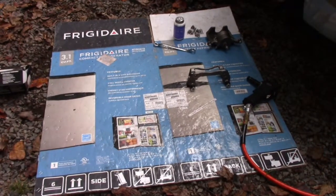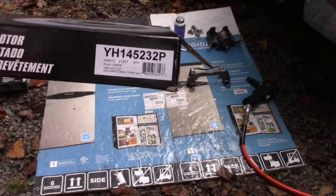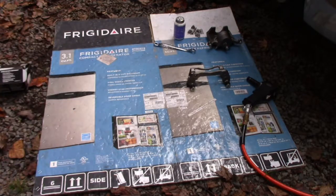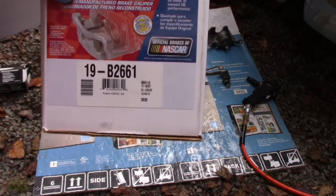I took a little break and I'm back out this morning. Let me read you some part numbers. The two front rotors are CarQuest Platinums from Advance Auto, part number YH-145232P - they're the painted rotors. The rebuilt bracket and caliper are Duralast from AutoZone, part number 19B2661. This is the front only that I'm working on.